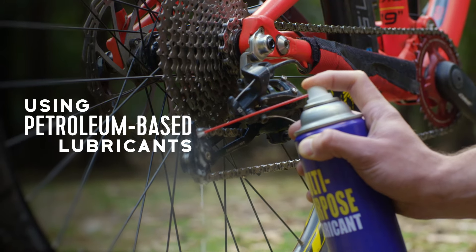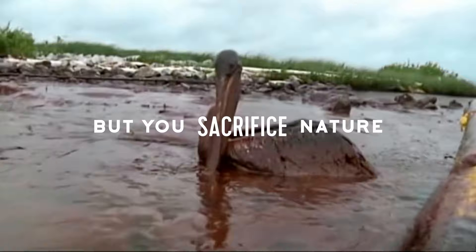When you use petroleum-based lubricants, you look for performance, but you sacrifice nature. Now, there's a better way.